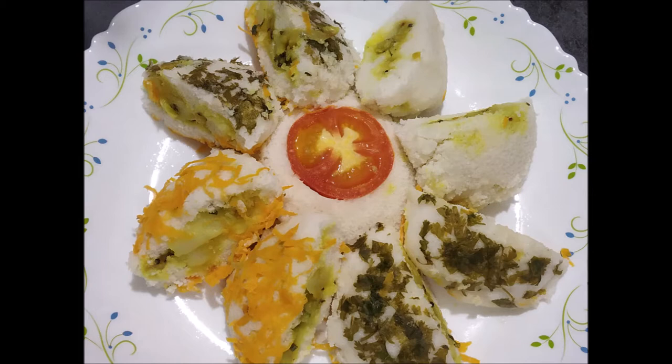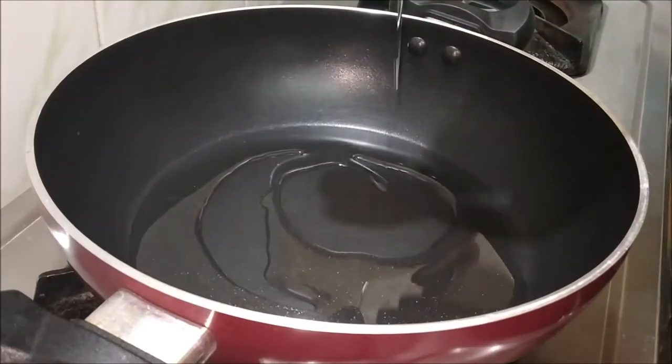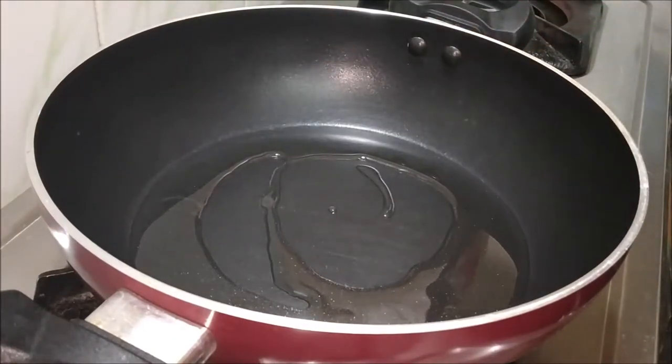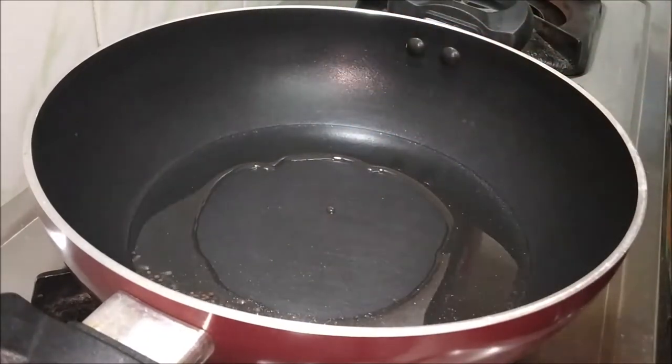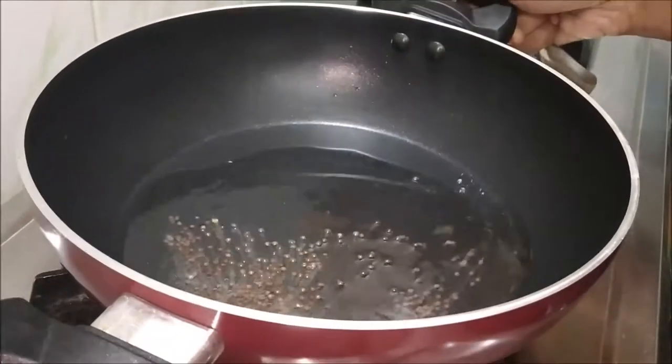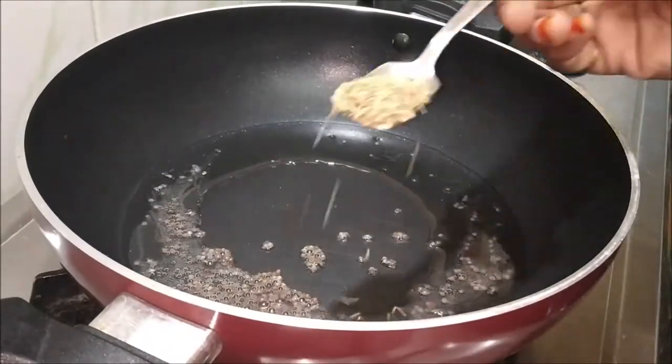In the process, I am going to show you a pan with 2 spoons of oil. In the oil, add half teaspoon of olive oil.